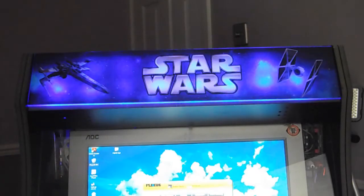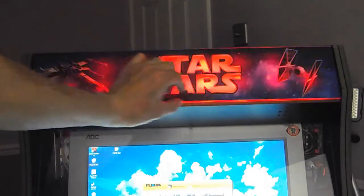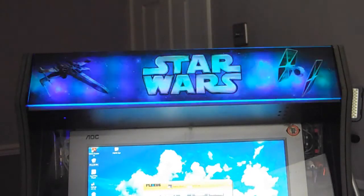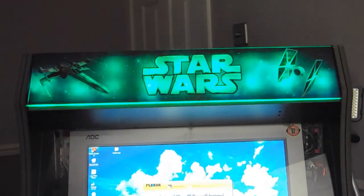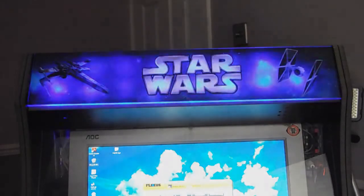You can see it now in all its kind of glory. I don't know if you could visualise it like I could, but you can see now how that was going to work. And it hasn't even got the little trim bits on it yet. I am absolutely made up with that. On the next video, I can crack on and do the bezel artwork and make something up to hide the monitor.